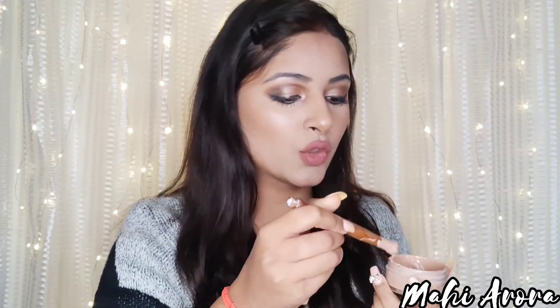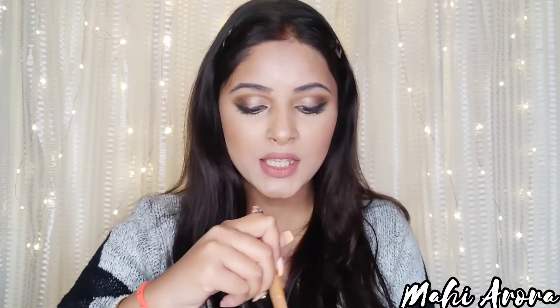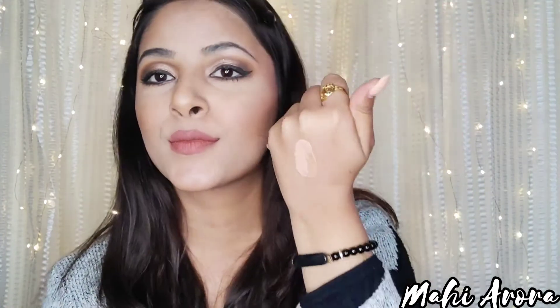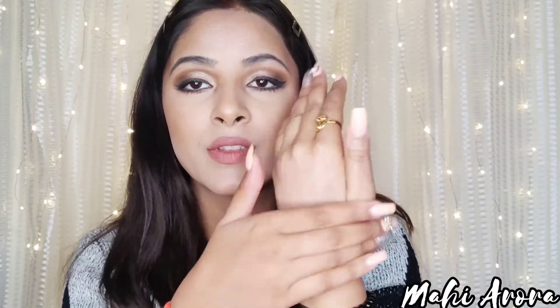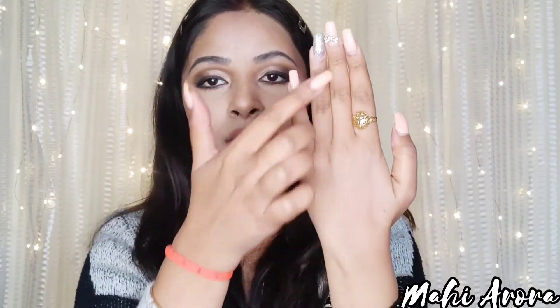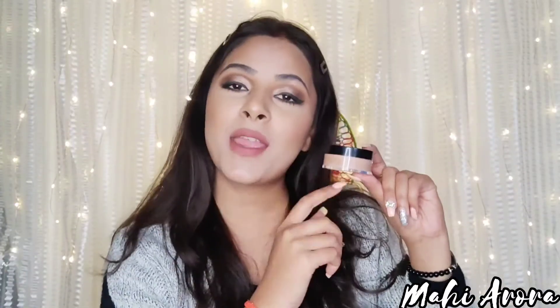Now I will show you the final texture. Let's have a look — it looks fine and it has become a little thick, which is fine because we need some coverage. We don't just want a tinted moisturizer — we need some coverage, so it being a little thick is necessary. Now I'll show you the exact color it has come to. It's definitely suiting me a lot — you can see the difference on my fingers and on this portion — it gives a nice coverage.